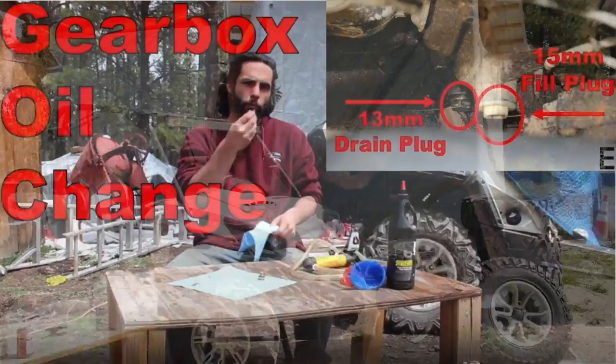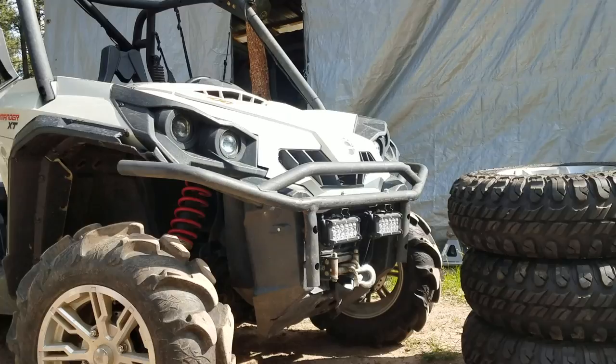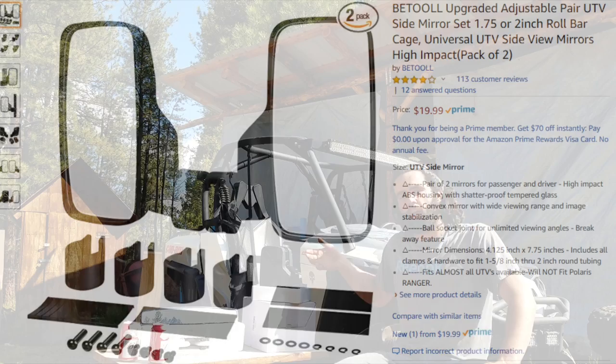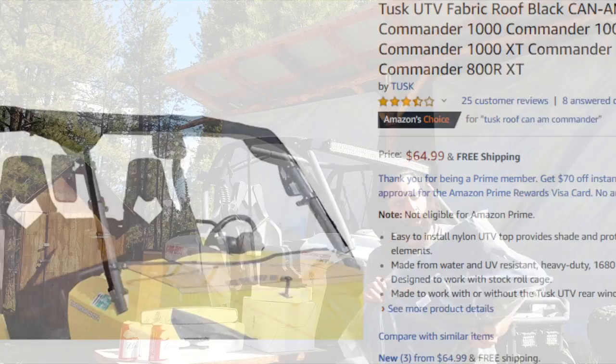I've already changed out most of the fluids in this Commander as well as slapped on some cheap lights and put on a ProVantage 4500 lb winch. If you need step-by-step how-to videos on any of those jobs, just check out some of the other videos in this Commander Series. In this video I want to look at how to install these cheap side and rear view mirrors I got off Amazon, as well as see what's up with the cheapest roof I could find for this Commander, which happens to be this Tusk soft top.